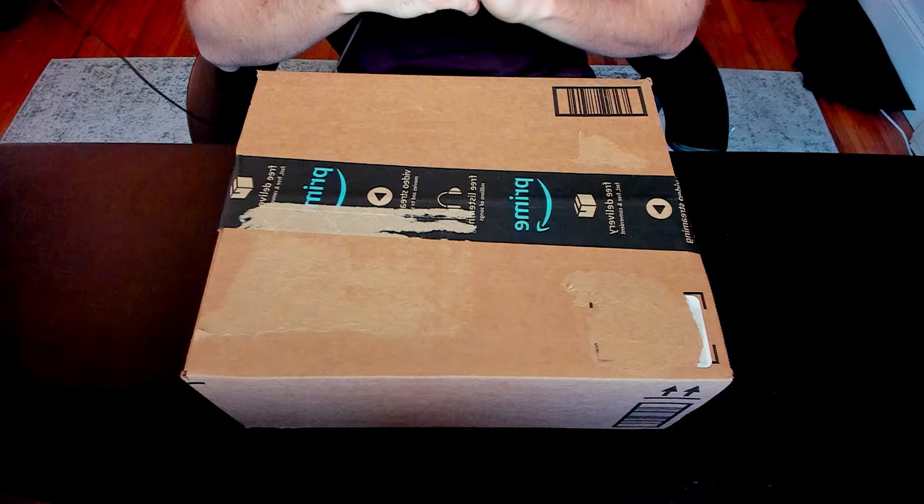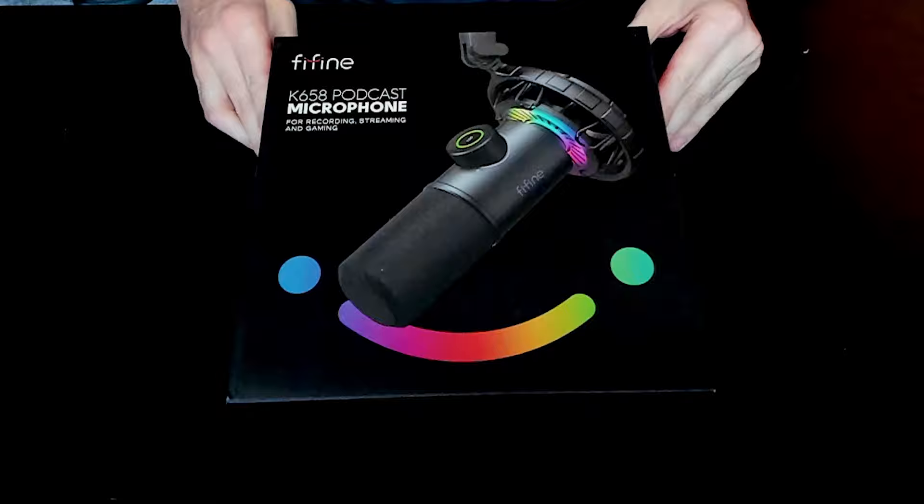In this video, I'm going to be showing you guys a brand new microphone by Fine Fine that most of you guys might not have even heard of yet. So without further ado, let's get started.